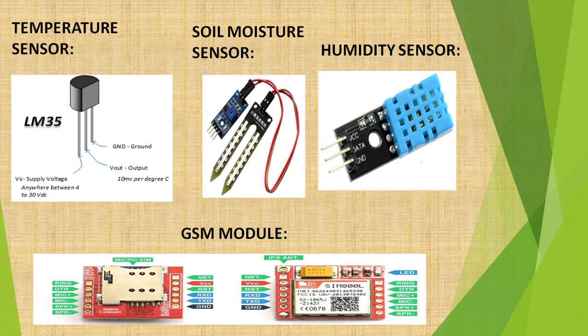Now let us know about each and every component in our project in depth. The first one is Raspberry Pi — it is a low-cost, credit card-sized computer that plugs into a computer monitor or TV and uses a standard keyboard or mouse. The next components are sensors. You can see three kinds of sensors we use on our screen: the first is a temperature sensor, the second is a soil moisture sensor, and the third is a humidity sensor.